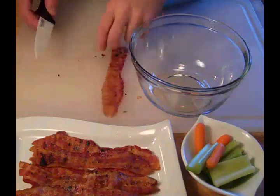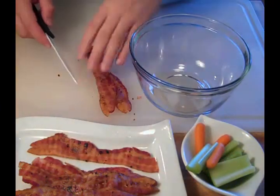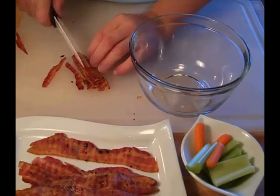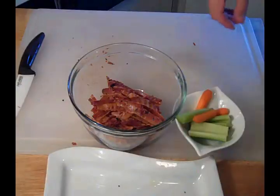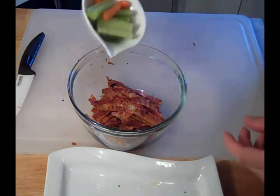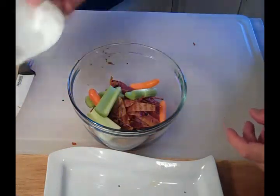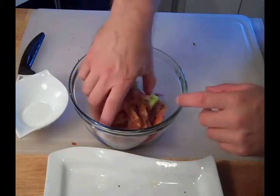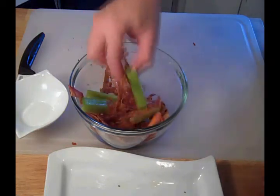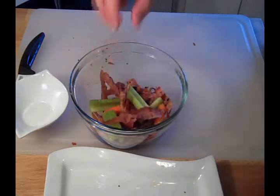Now we're going to make our salad — you guys are going to love it. It's a bacon salad, but I'm going to impart some other flavors into it. We're going to cut up our bacon into strips. Keep a close eye on this — this is where the extra flavor comes in. Mix it all together and let that sit for a while so those flavors can mingle. Boy, that's going to be good.